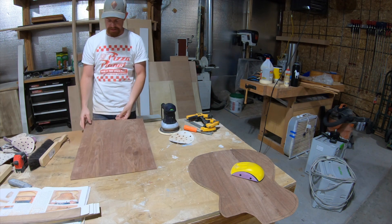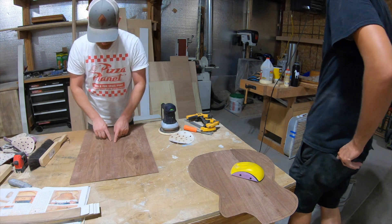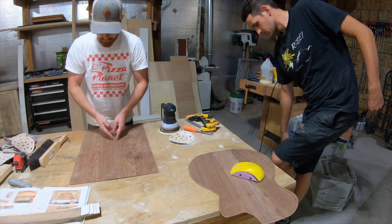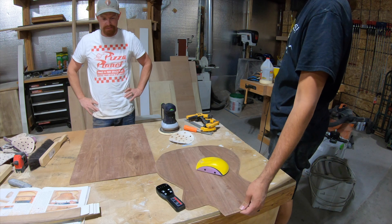We've got such a large section that we'd take these holes out. These ones might be the widest ones apart. We'll slap a piece of like oak or whatever in there and sand that.